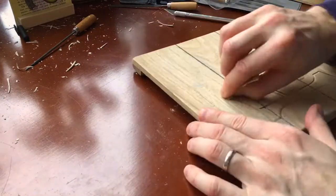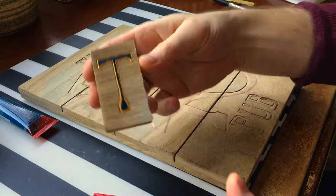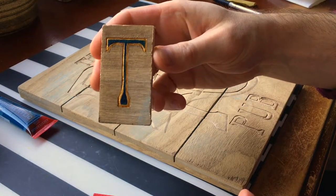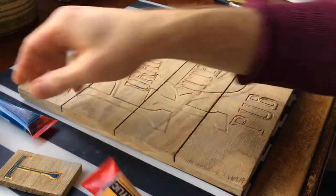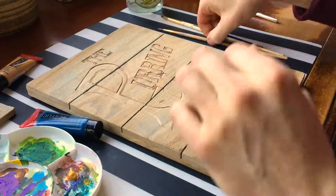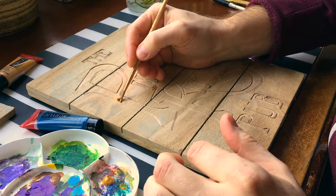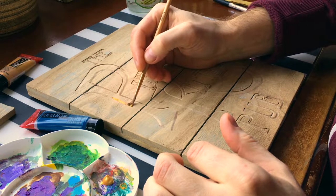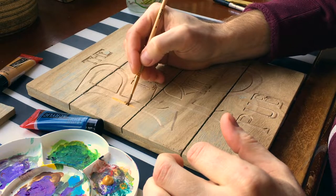Once I had the big letters done, you can really see how it just pops out on the sign even without any painting at all. My prototype letter had blue on the inside and a little gold around the outside. I've got acrylic paints, and the nice thing about having that bevel etched in is that I can just take the brush right into that edge and I don't have to worry too much about painting outside the lines, so to speak.